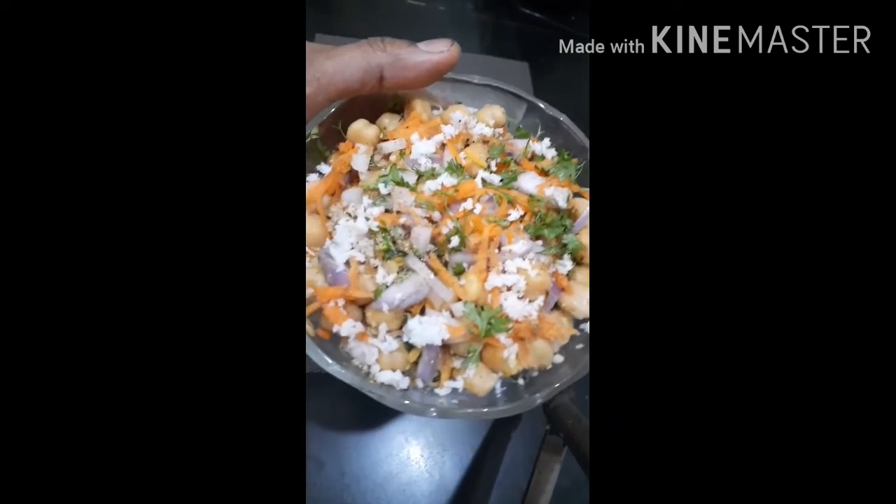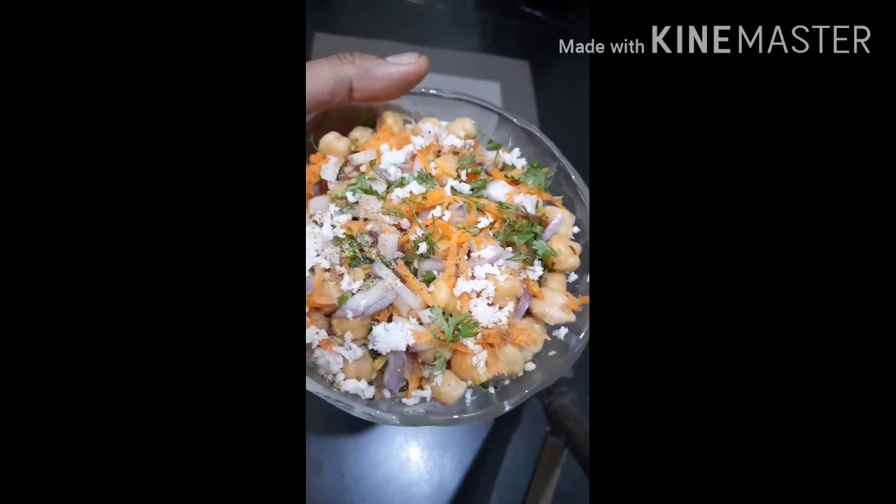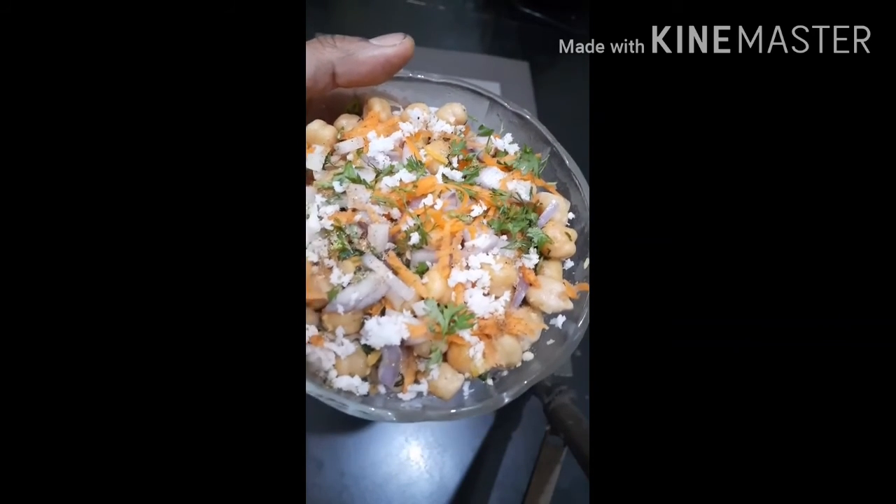It's ready for tea time. If you try it, find feedback, share and like. Subscribe to our channel. Thank you.